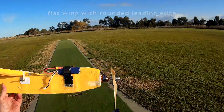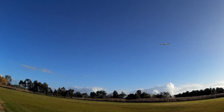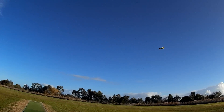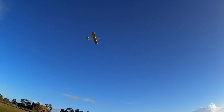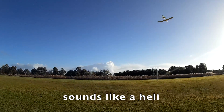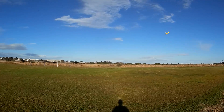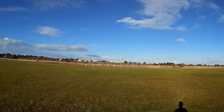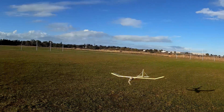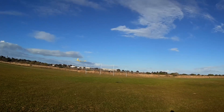The box with the flat wing. Bigger prop, goes beautifully now. Flat wing works beautifully. How does it glide? Doesn't glide at all.